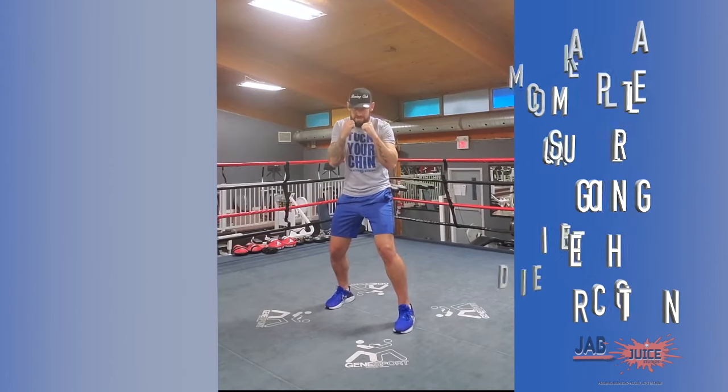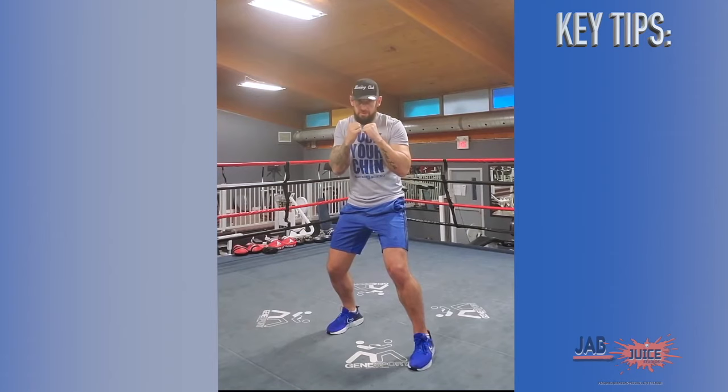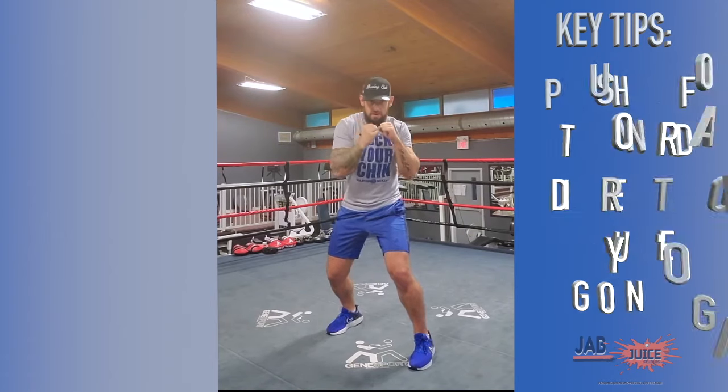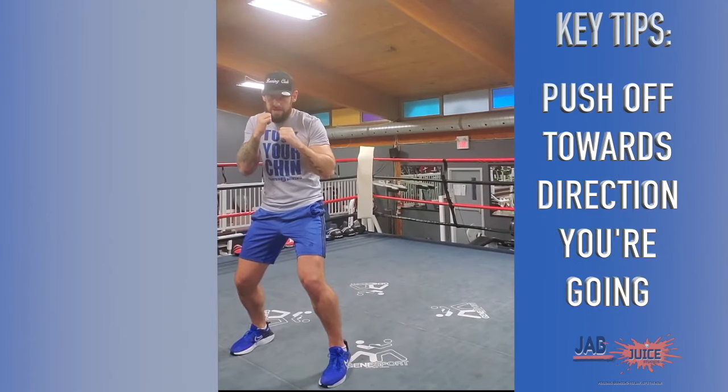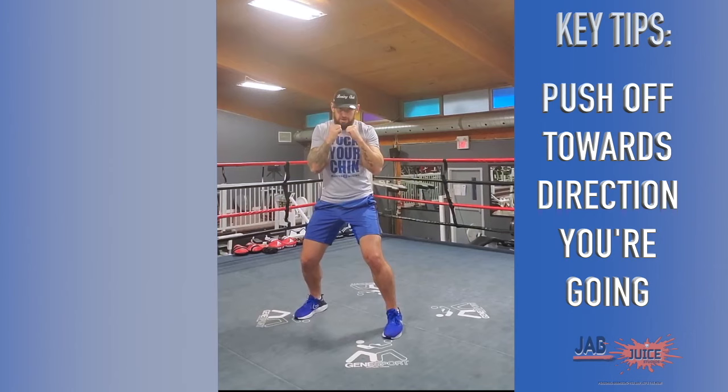So we're going to start off nice and easy. As I'm stepping forward, I'm pushing off my back leg. I'm going to move to the right — I push off my left leg. Moving backwards, I'm pushing off my front leg. And then moving back to my left, I'm going to push off my right leg. So it looks like this.